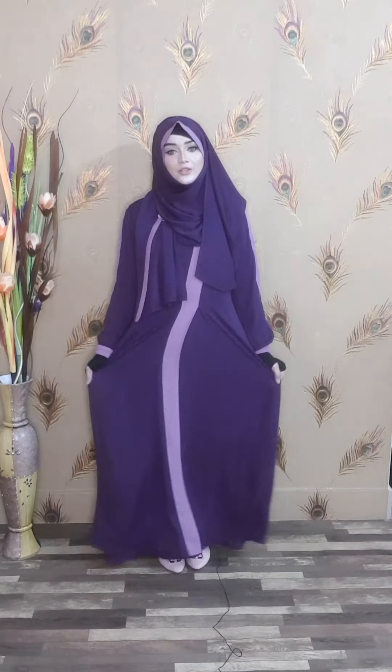Size 52 body size is 44. Size 54 body size is 46. Size 56 body size is 48. The sleeve length is 120.